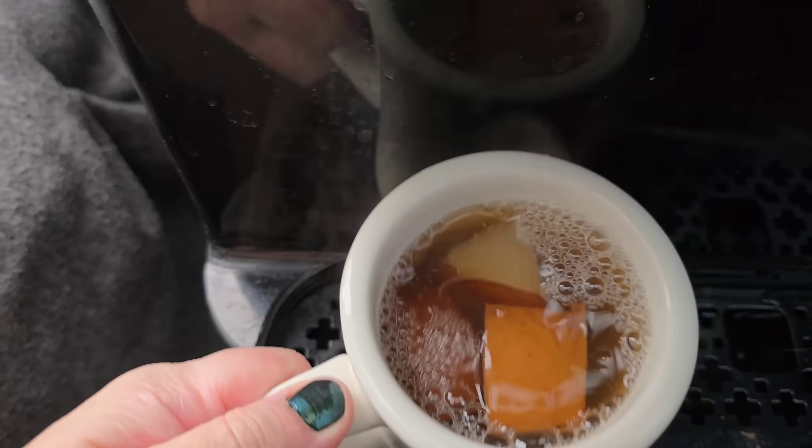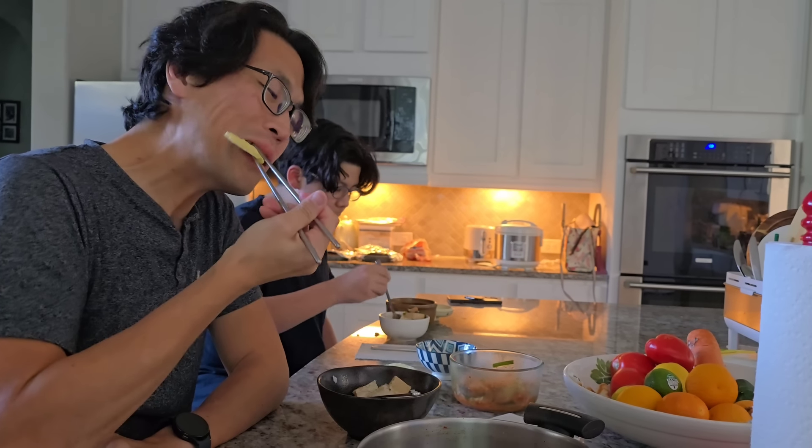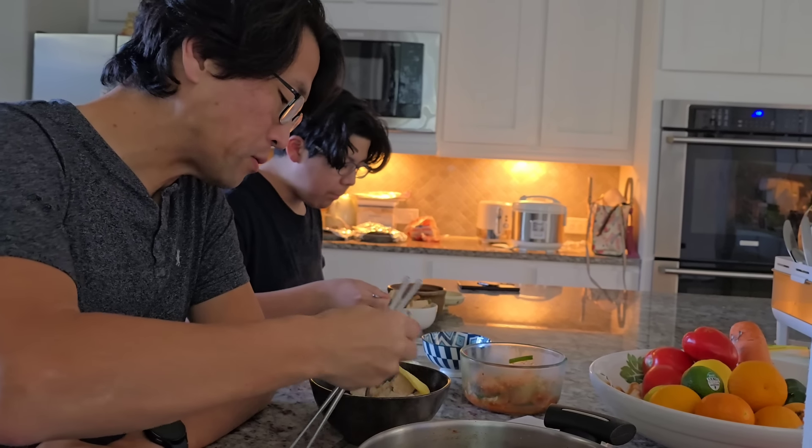Whatever's left over I'll put in the fridge, but it's so good. I hope everyone is having a good weekend and holiday season. I'll see you in the next video.